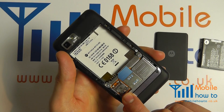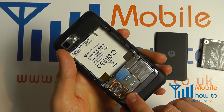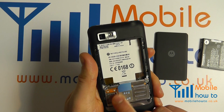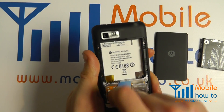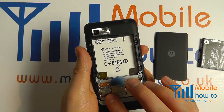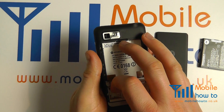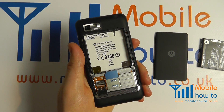The micro SD card slot is here. To release it, pull the cover towards you like so. It locks in place, so pull towards you and pull away like so.